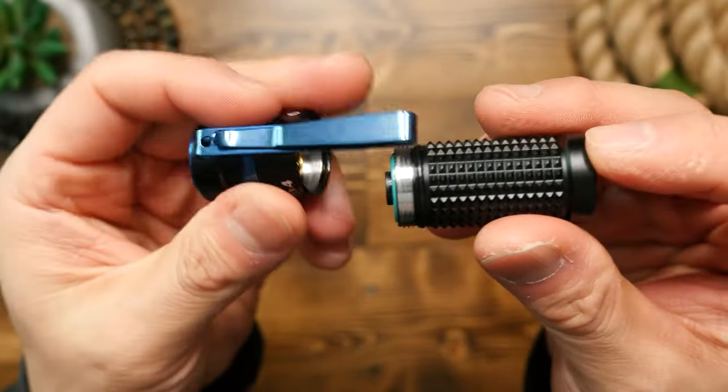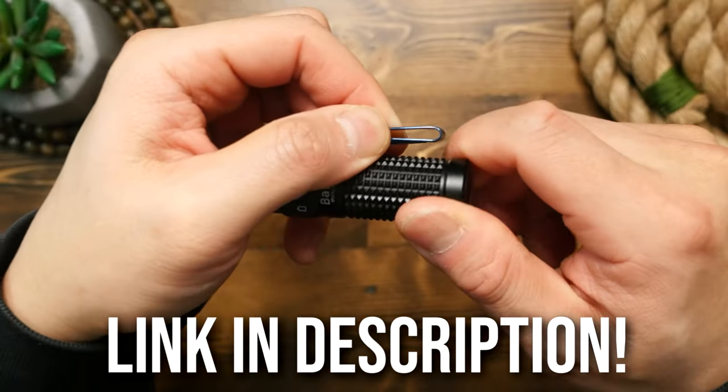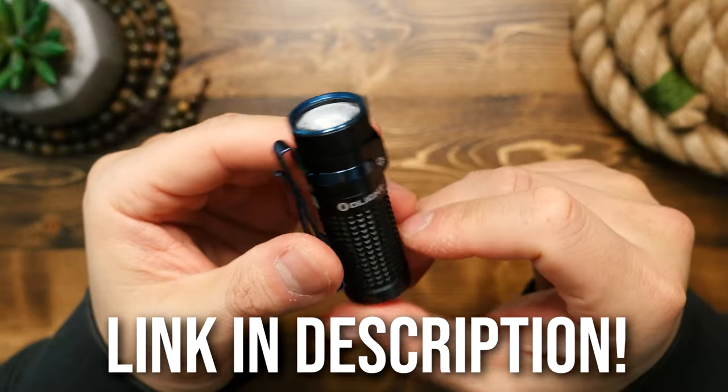A small gripe for an overall great light. If you want to get one of these Baton 4s for yourself, be sure to use my link in the description box below. I do not think you'll be disappointed.